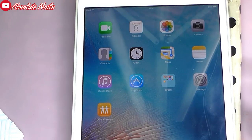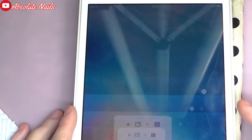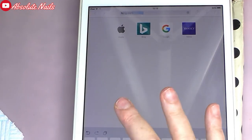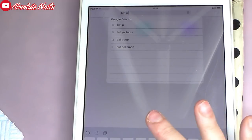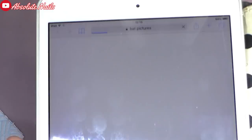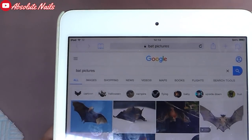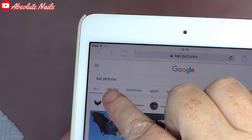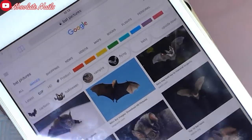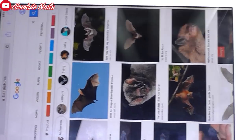I've got this iPad - it's a really old one but I'm going to search for a bat. So I search 'bat pictures' and then go on to images. I click on that and put it on the side so you can see.